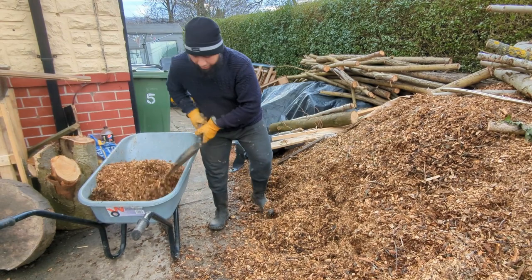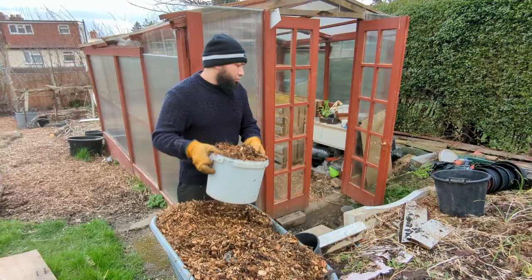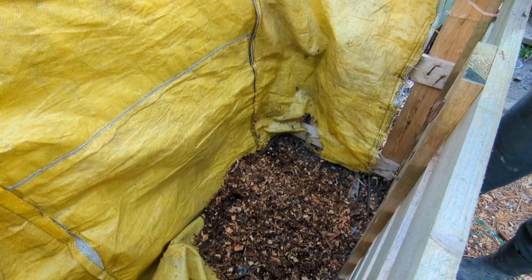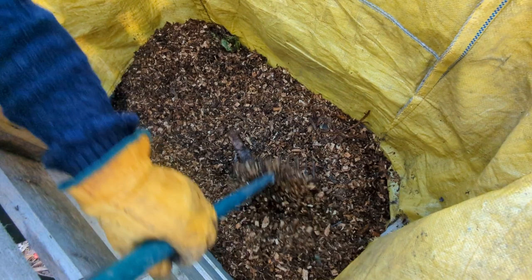Back to this big pile of woodchips, because we're going to need them now. I want a good thick layer of woodchip at the bottom — make sure those woodchips are spread out nicely, nice and thick. We've got a good thick layer of woodchip on the bottom now.